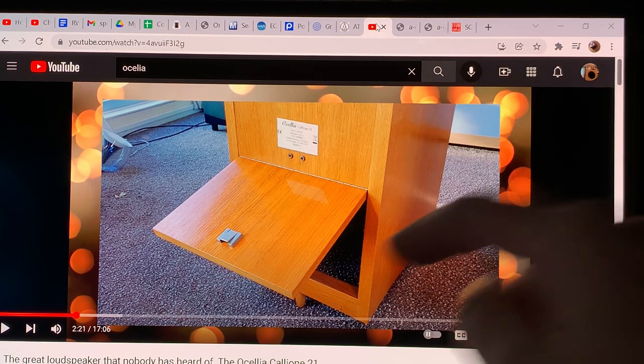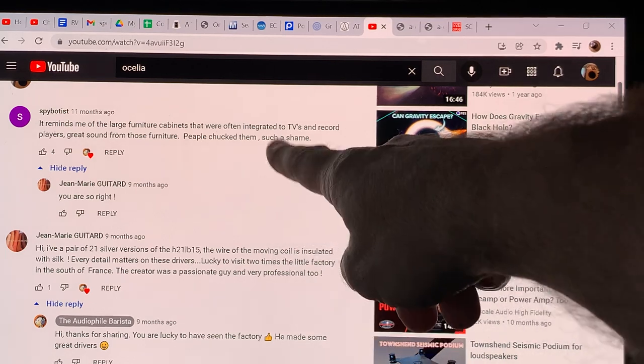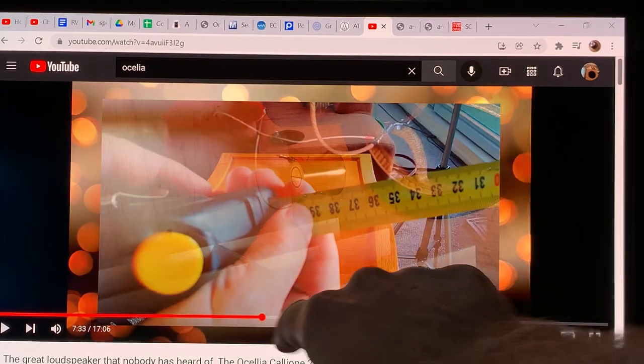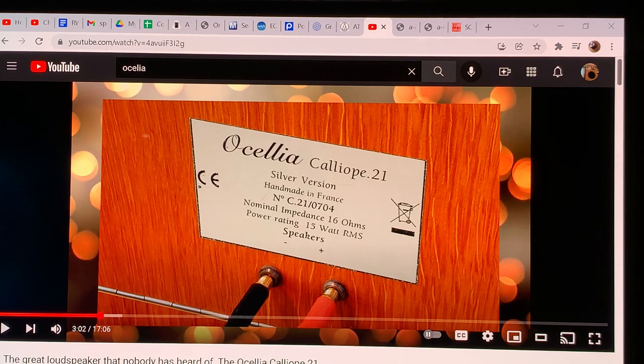Looking at user comments, everyone is extremely satisfied with their Oscellia loudspeakers — some people loved them so much they bought multiple pairs. The only people who were unhappy and eventually sold theirs mentioned that their room was too small. When they moved to a smaller space, they were not happy. That's why these loudspeakers need a large room: they can only form bass in a room where those deep sound waves can physically exist.